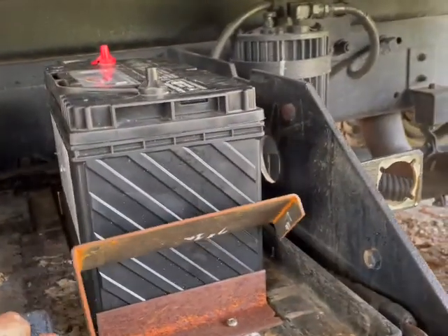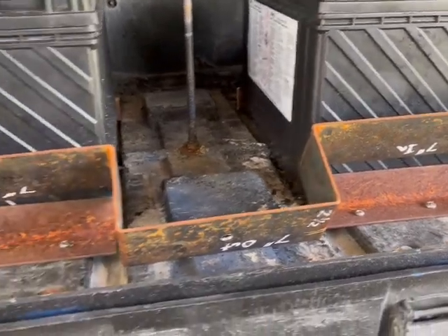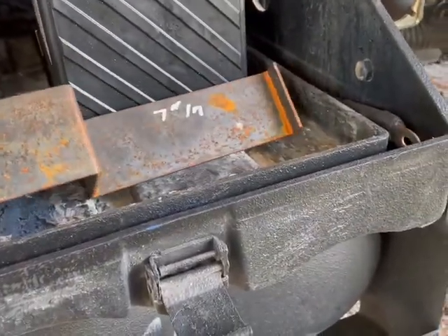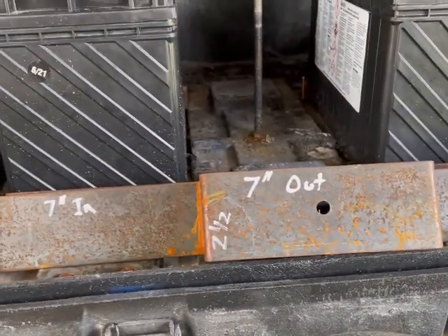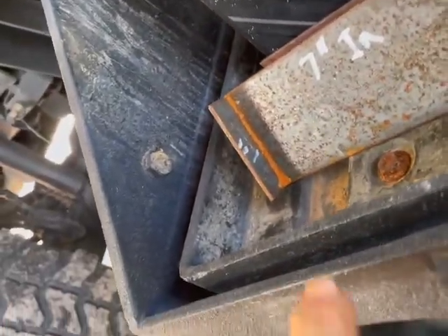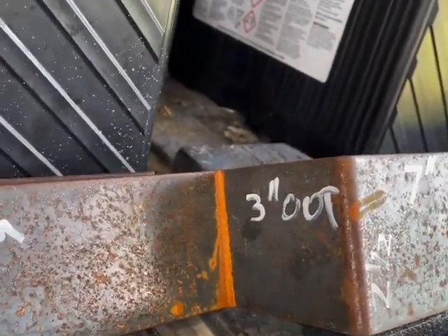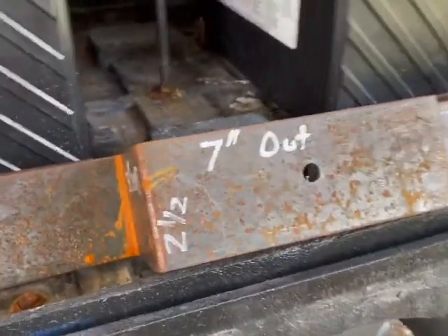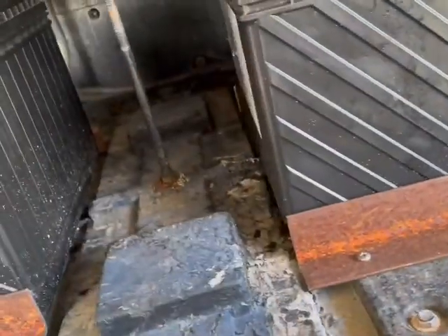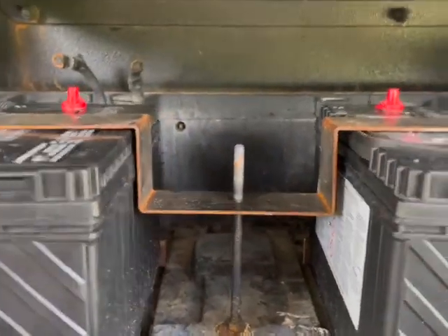This is what I use to fasten down the top of them — it's a gullwing fastener. I'll show you the measurements quickly, though I'm not saying you have to do it this way. The inside is seven inches, the outside is seven inches, and at the ends where the batteries are it has a one-inch lip and an approximate dip of three inches on the outside. There's a three-eighths-inch hole in the middle, and that's primarily what it looks like.